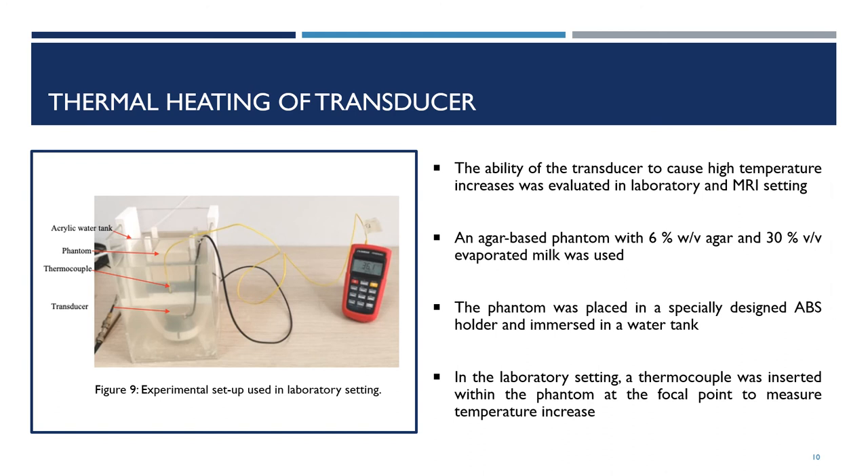The ability of the transducer to cause high temperature increases was also evaluated in both a laboratory and MRI setting. An agar-based phantom was used, placed in a specially designed ABS holder and then immersed in a water tank. In the laboratory setting, a thermocouple was inserted within the phantom at the focal point to measure temperature increase.